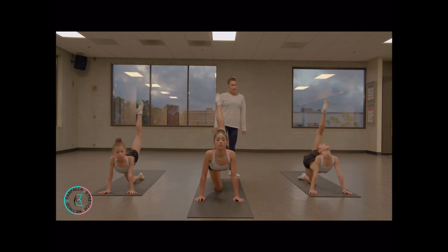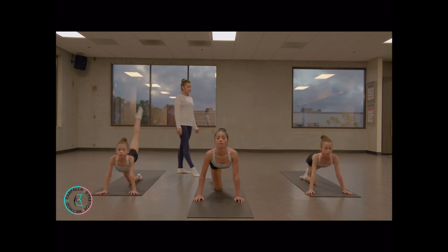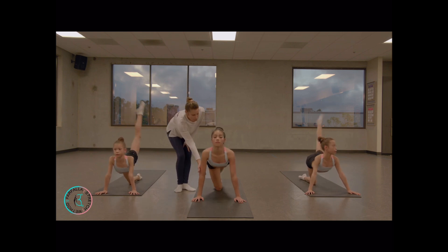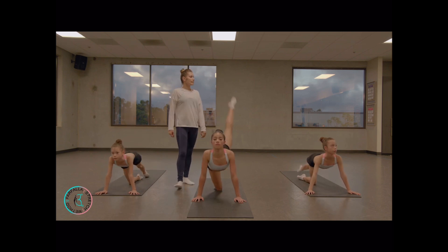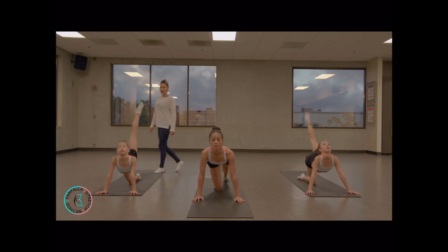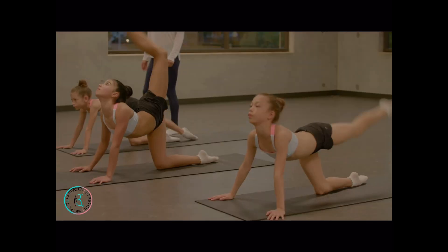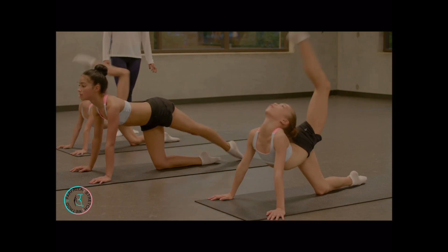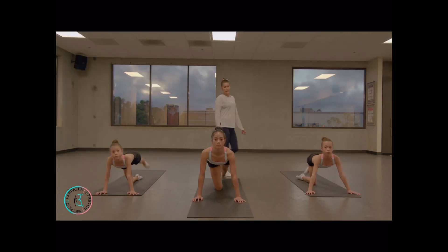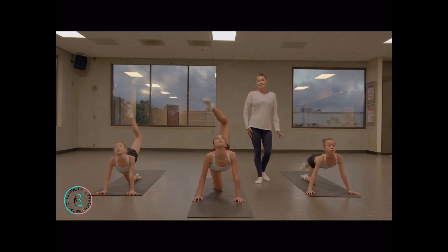Up. Straight knee. Good job. Keep your elbow straight. Very good. Bend — higher. Good job. From your hip. Very good. And done.